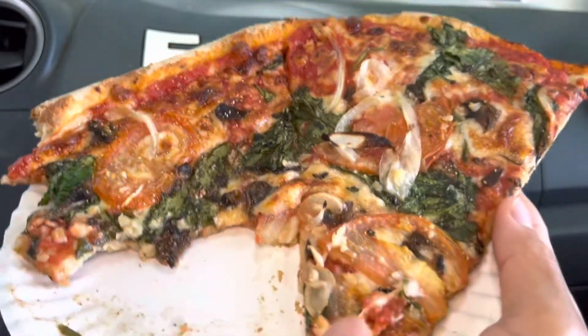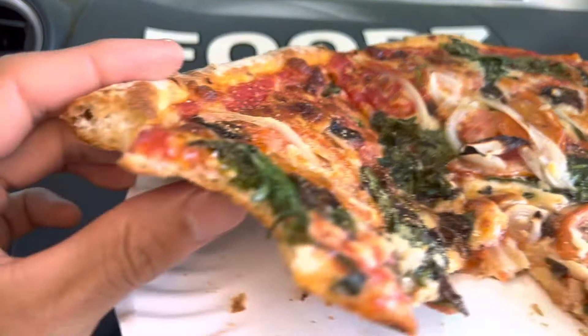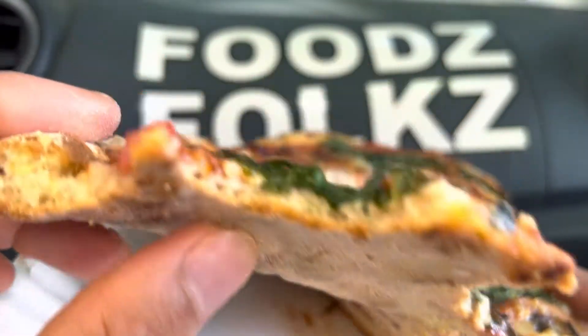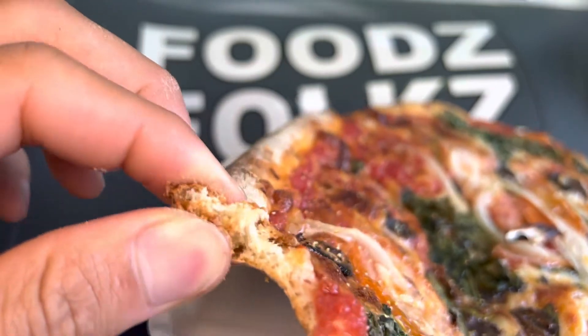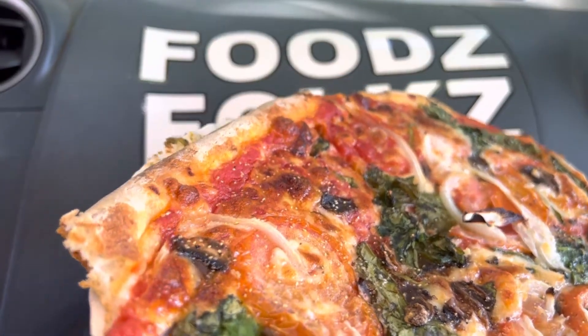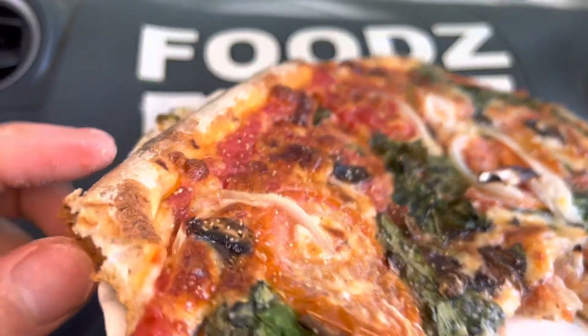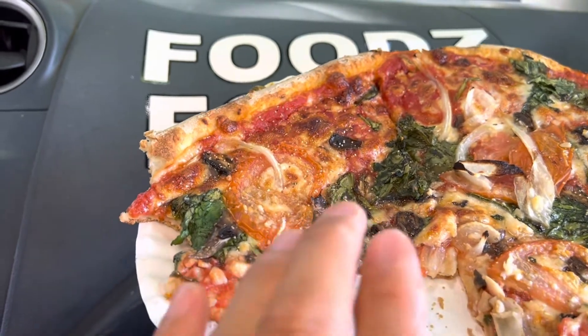You can really taste the onions though. Nice crispy thin crust here — it's crispy as well. It kind of looks hard right now, however when you do bite it, it's crispy. I would say eat from the front and the back so you kind of mix them up together.